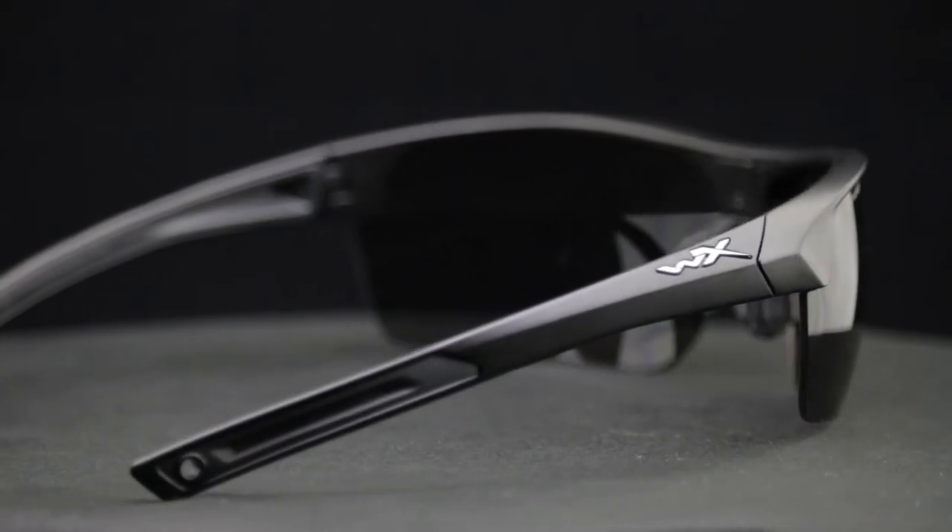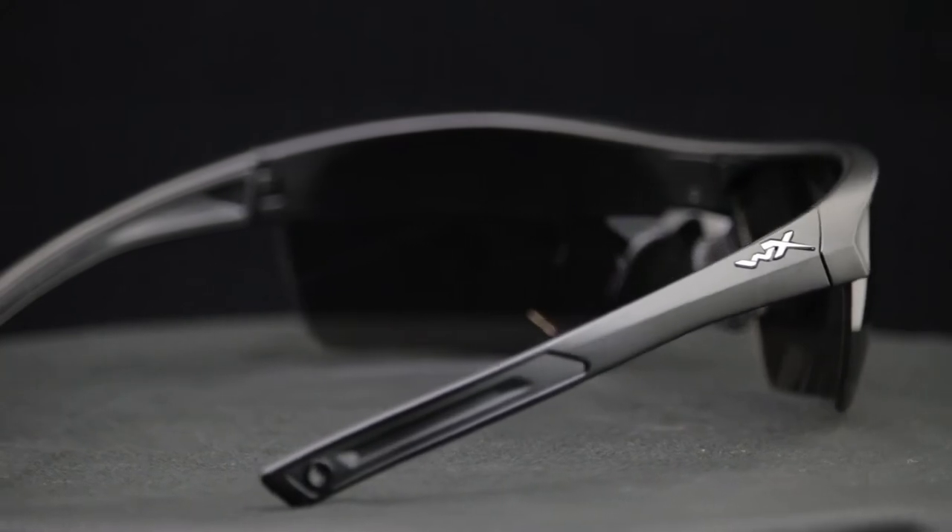This frame comes with a cool temple strap that will help keep it in place. The temple strap is elastic and it can be removed. One downside to this frame is that you cannot put a prescription in it, unfortunately. The lens is so big that it's actually not RX-able. This fits me so well — I would call this a large to extra large fit. Definitely the largest frame in the semi-rimless line that we offer.